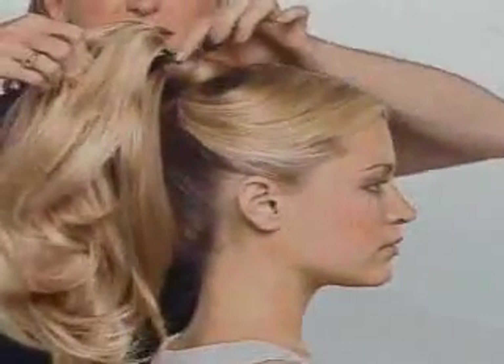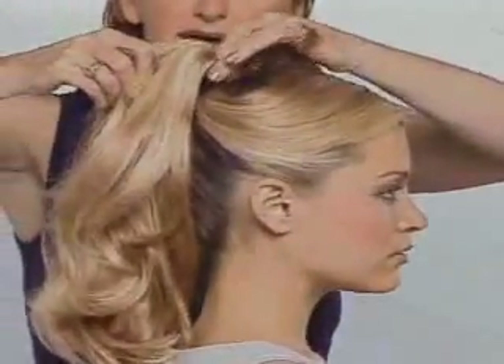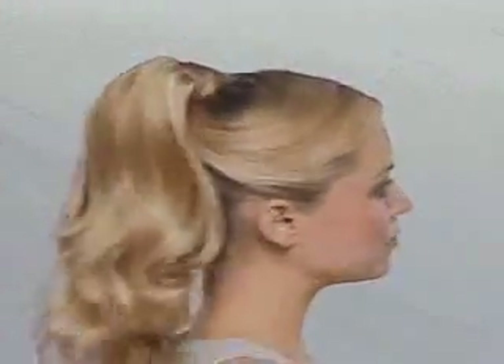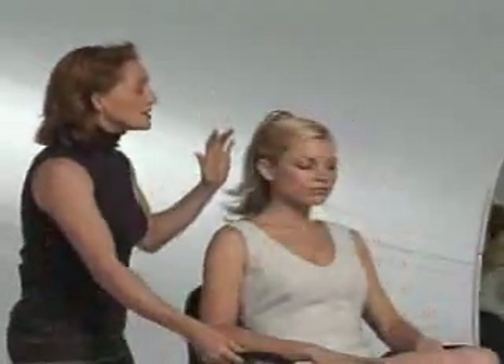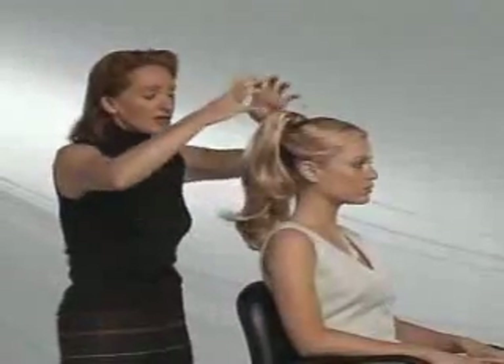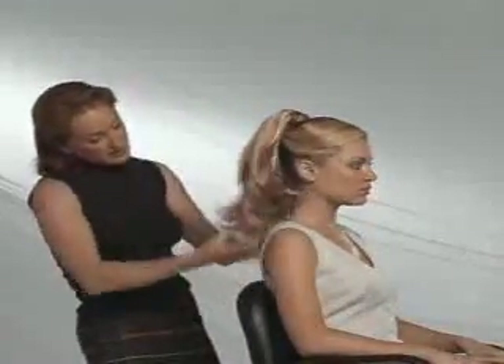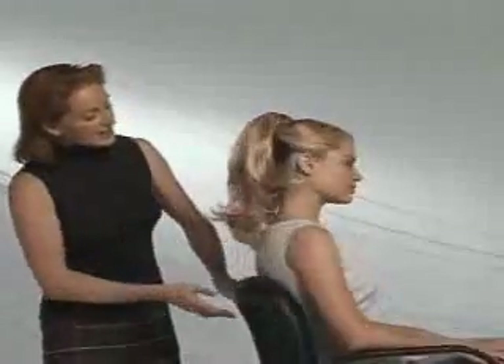Very easy to attach. Take the jaw and clip it right the way over what is left of the small ponytail, and you get an instant long-haired effect. This is wonderful for a client who's got short hair, and it's an instant way to get a glamorous look.